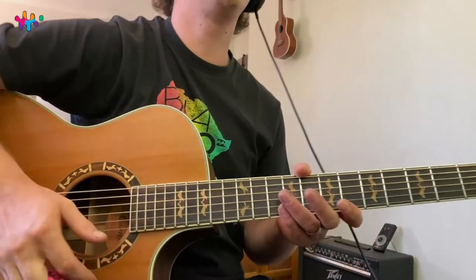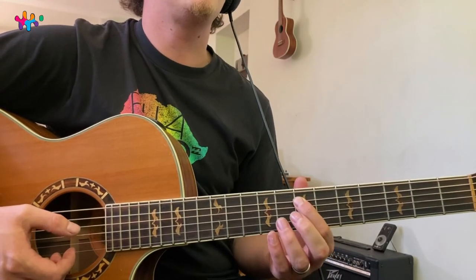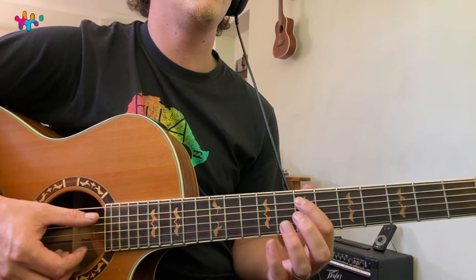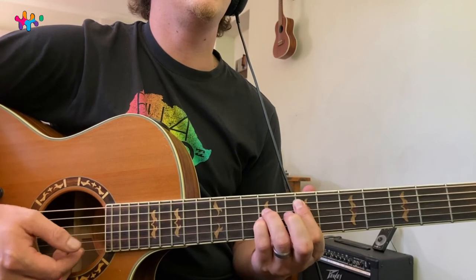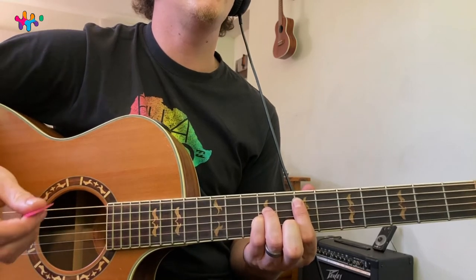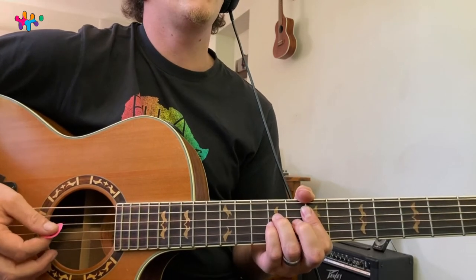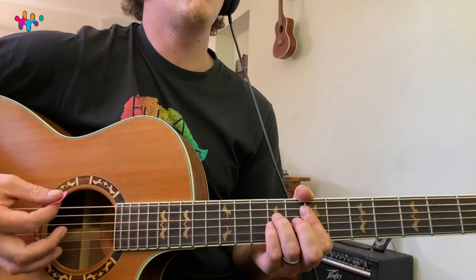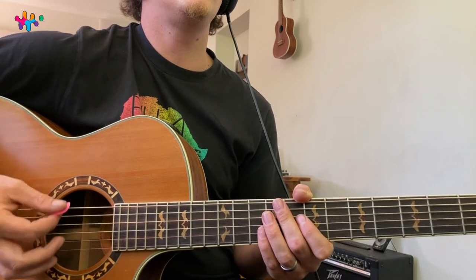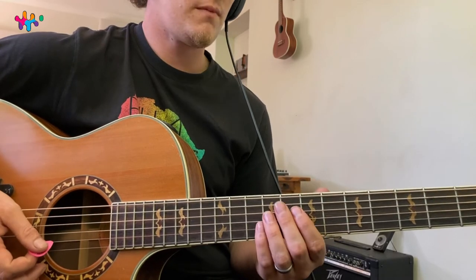Let's jump into the chords. Go to the seventh fret — first finger on the seventh fret, then ninth fret with these two fingers, and all the other strings open: seven, nine, nine. That's our E chord. For the strumming pattern, we're going down-strums: one two three, one two three, one two — one two three, one two three, one two.